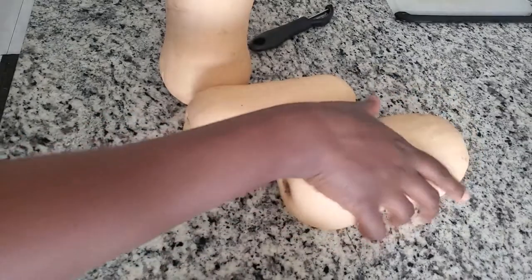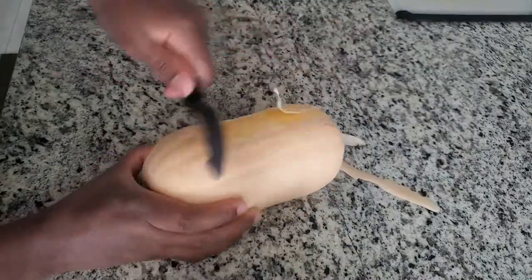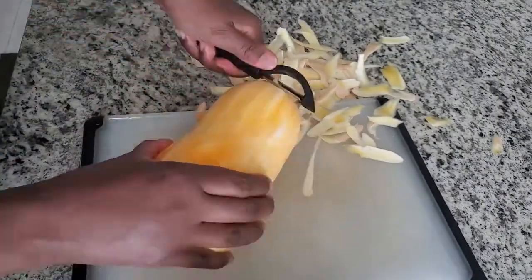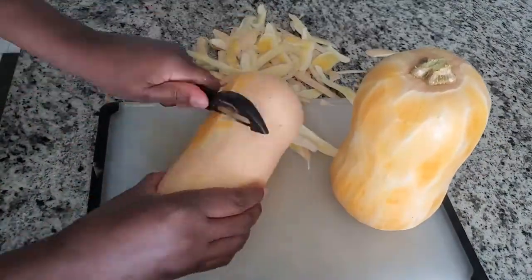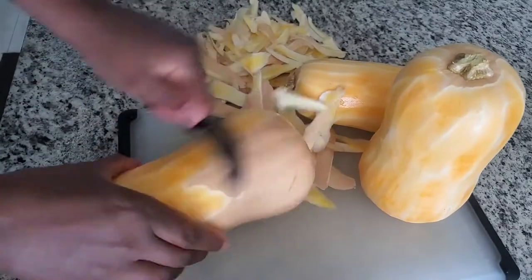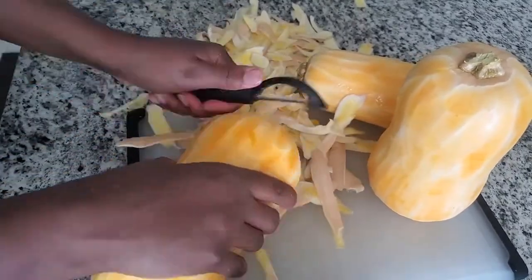First I need to peel my three butternut squash and I use this vegetable peeler to do that. I like to do big batches when I make these foods because they do take a while to create — they are time consuming. This recipe makes a lot of ravioli, so I like to freeze half of it and then cook the rest for our meal. It makes about six to eight servings, depending on how much your family likes to eat.